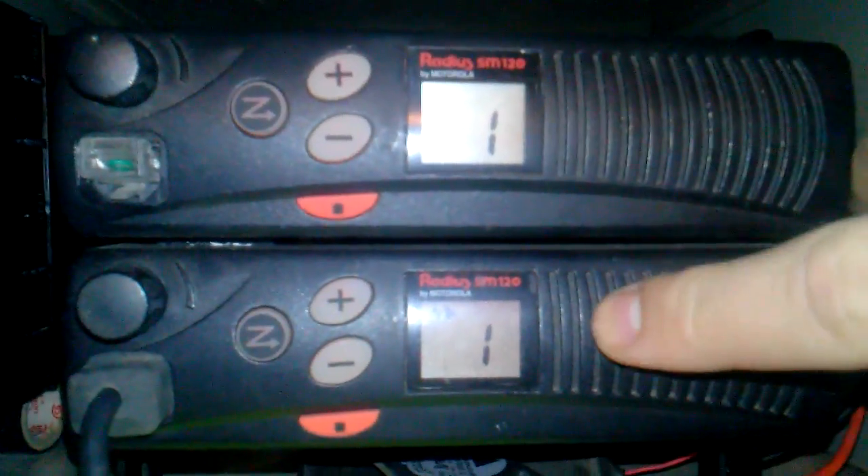So I have locking screws on here, and I have the key in here — and there it is. There are the Motorola RADIUS SM120s. The top radio is the receiver, and the bottom radio is the transmitter.